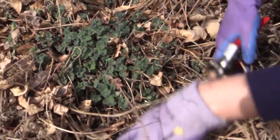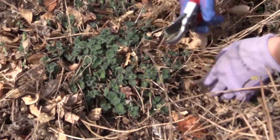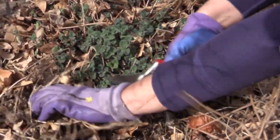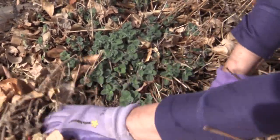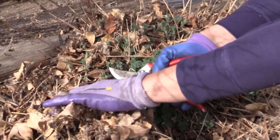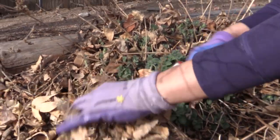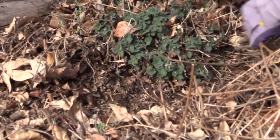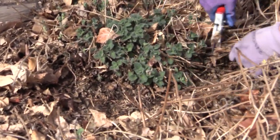That'll look a little awkward for a little while, but then these new stems will grow and cover up all of that old growth. To reiterate, you want to get off as much of last year's growth as possible without cutting this year's growth.